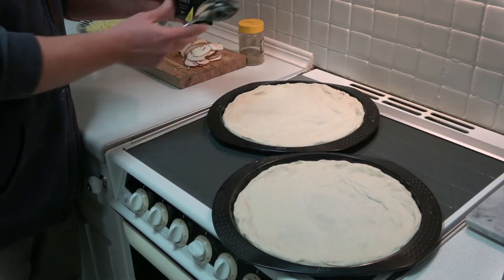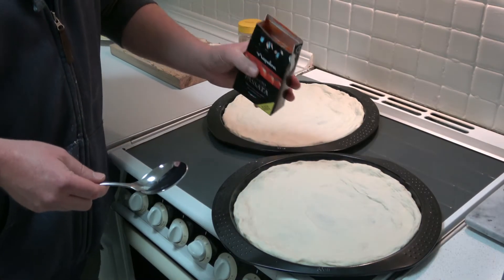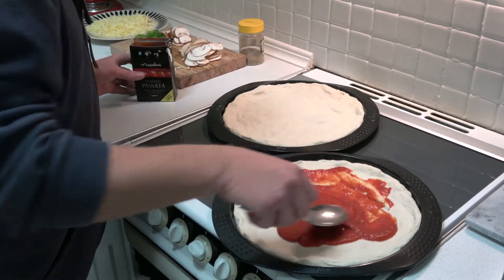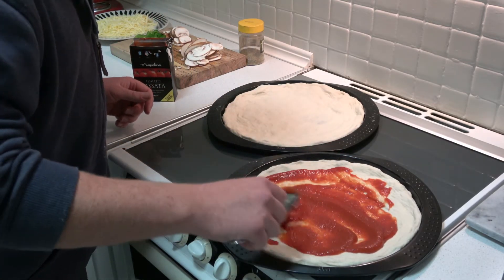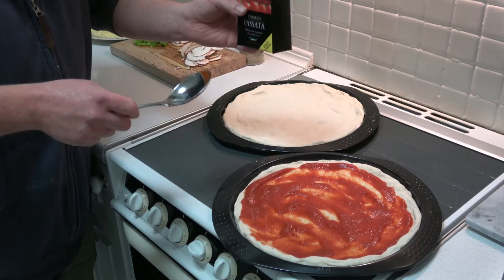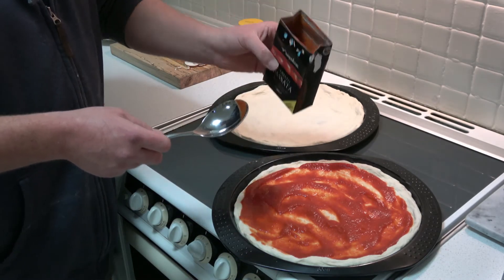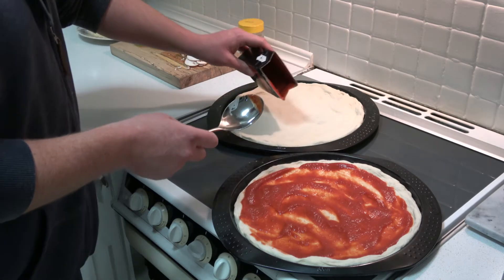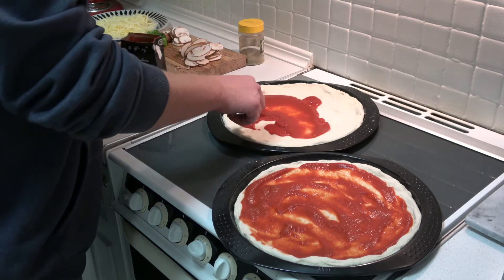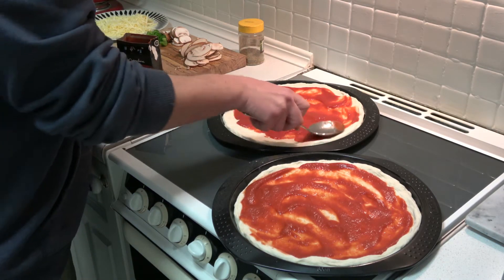For tomato sauce, I use a tomato passata, which is sieved Italian tomatoes. I'm going to put some on here. I used to use chopped Italian tomatoes, but I found the passata is a lot easier to work with because you can just tip it in and go, and it tastes just as good. So I'll just spread that around.